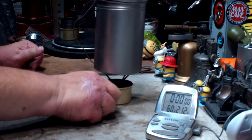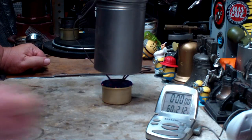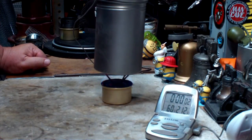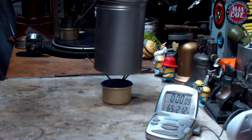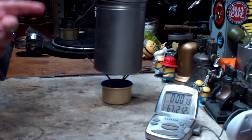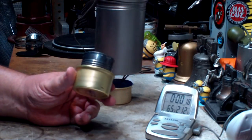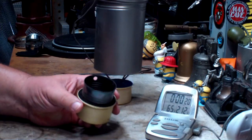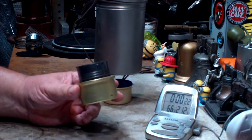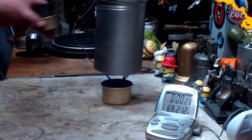Just like this, so let's try lighting this. Okay, so that's lit. The room temperature is seventy-eight degrees, humidity is about sixty-four. So it's not really that hot in here, it's just humid. Two cups of water at sixty degrees. When I did this test before using the other fancy feast stoves, this took six minutes and forty seconds to get two cups of water to a boil. Let's see how fast this will go.